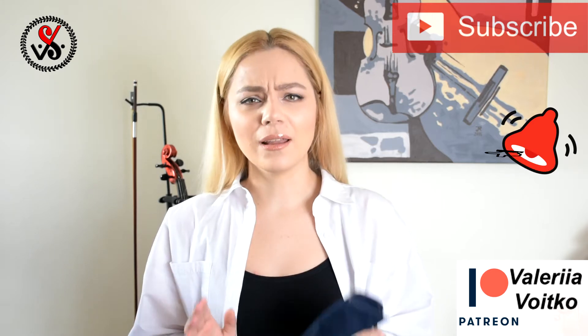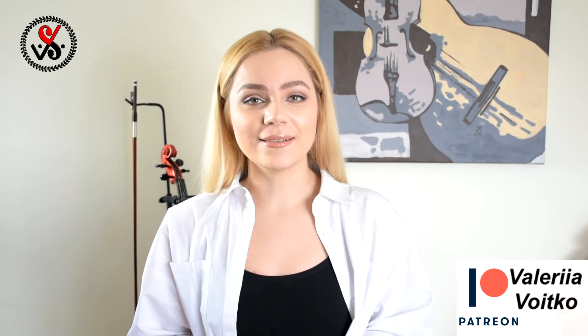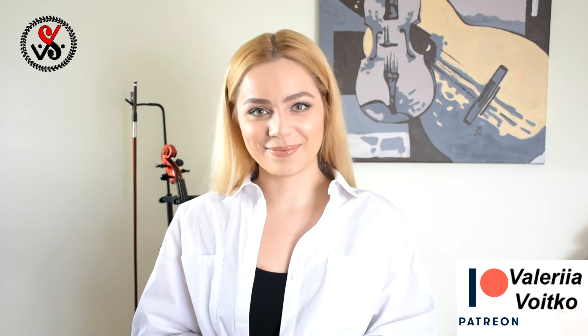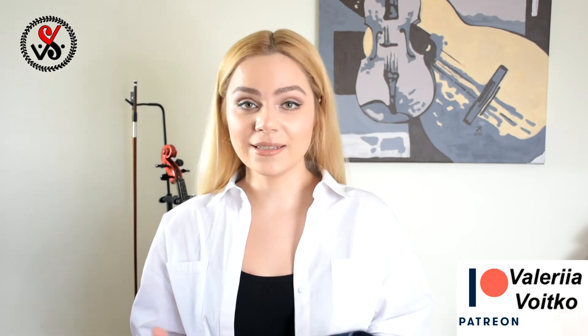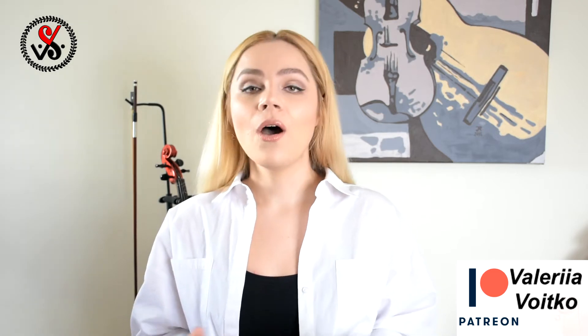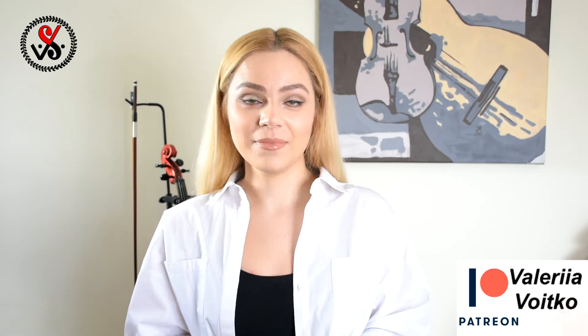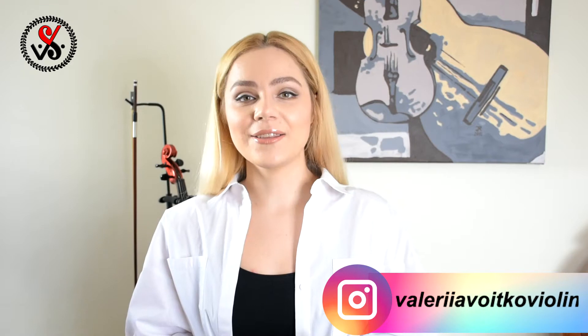Here you will find a lot of videos for beginner violin players, theory music lessons, reviews, and many other interesting things. On my channel everything is organized in playlists so you can easily find what you need. All those playlists you can find down in the description — just click the link and it will take you to the lesson that you need.